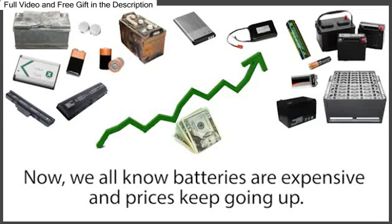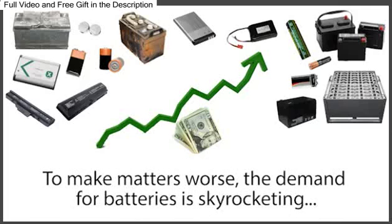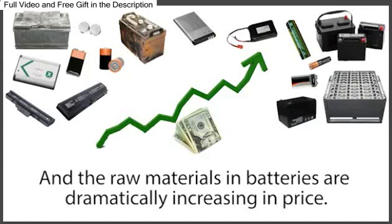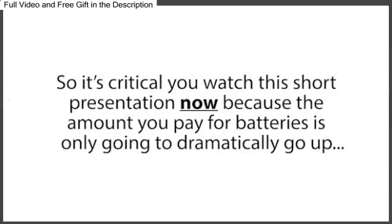We all know batteries are expensive, and prices keep going up. The average family is spending more and more of their hard-earned money each month on all kinds of batteries. To make matters worse, the demand for batteries is skyrocketing, and the raw materials in batteries are dramatically increasing in price, which means battery prices will be going through the roof in the coming months.